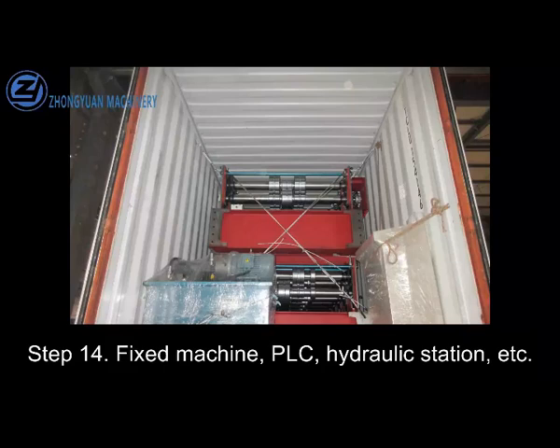Step 14. Fix the machine, PLC, hydraulic station, etc.